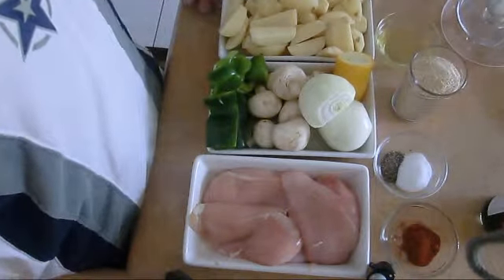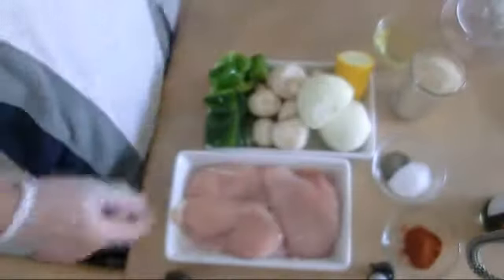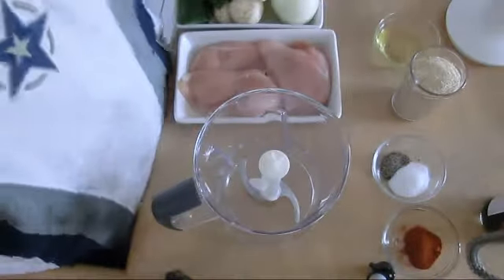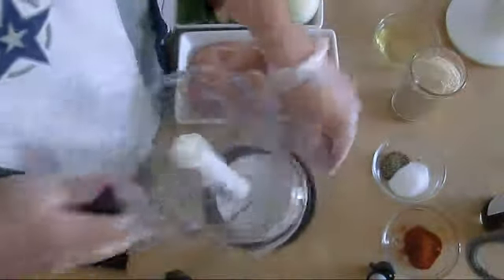Then we're gonna roast it in the oven with the potato. Let's do it. We have a bowl here. We're gonna smash everything, put it in the bowl. We're gonna fine blend everything, put it in that bowl and take it from there.